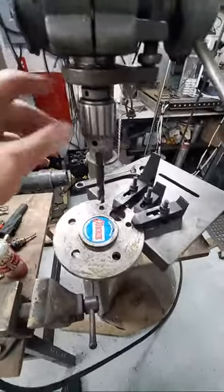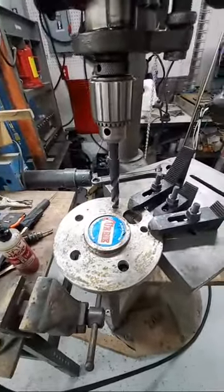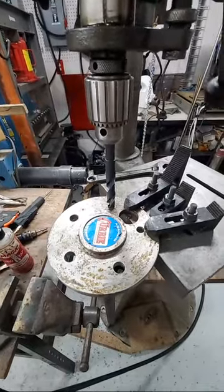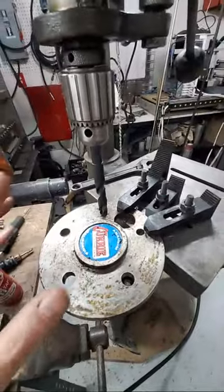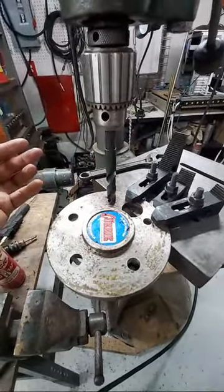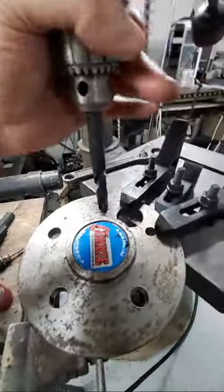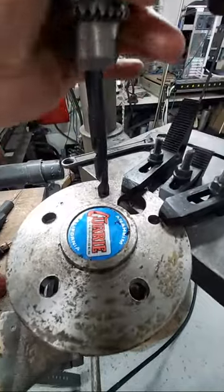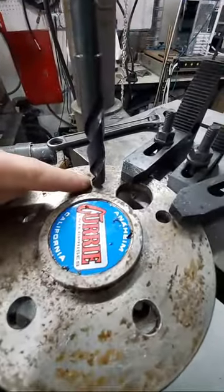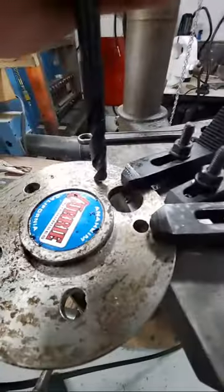First, to get this lined up — if you're using a drill press and you don't have a centering bit, which most people don't, you can kind of turn the drill bit backwards by hand and look to make sure that it's as centered as you can get it in the hole.